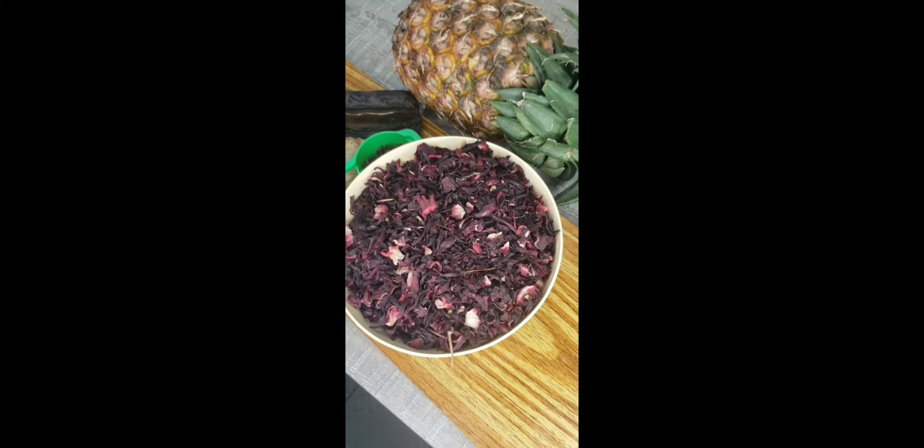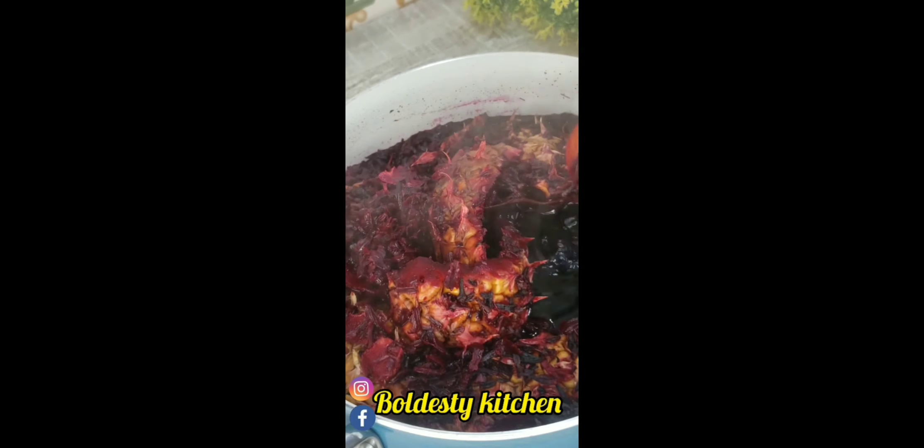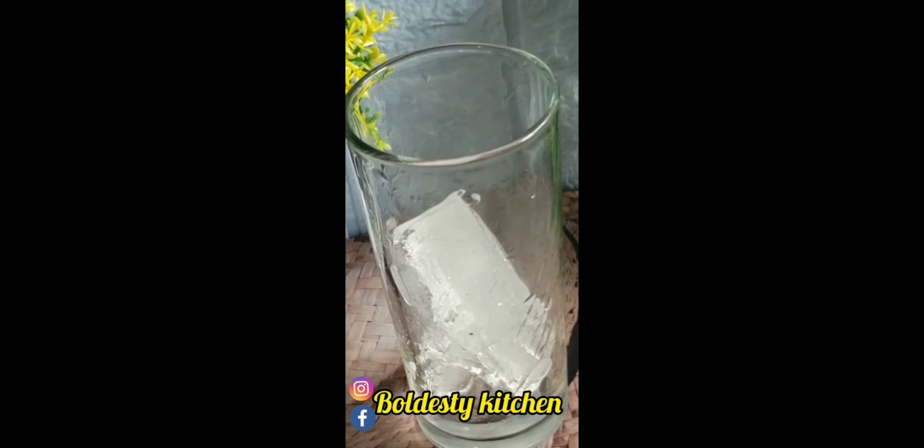The next one is called Zobo drink or sour drink. It's made from hibiscus leaves — you boil it with pineapple, ginger, and then allow it to cool down or use ice, and you enjoy it. That's number three.